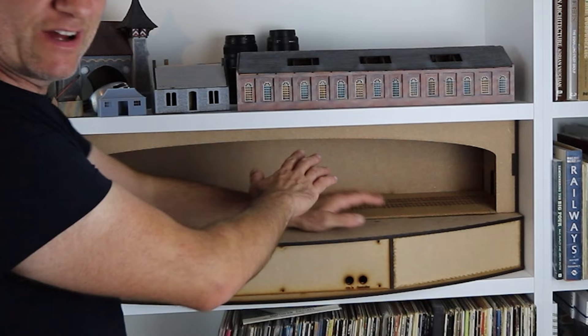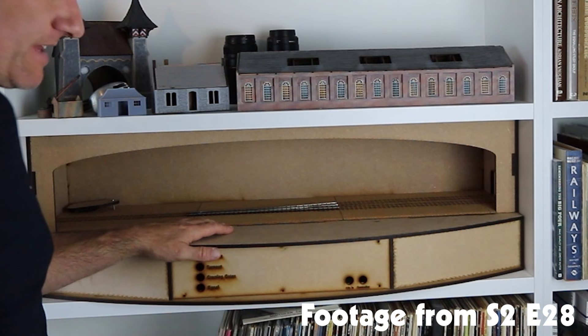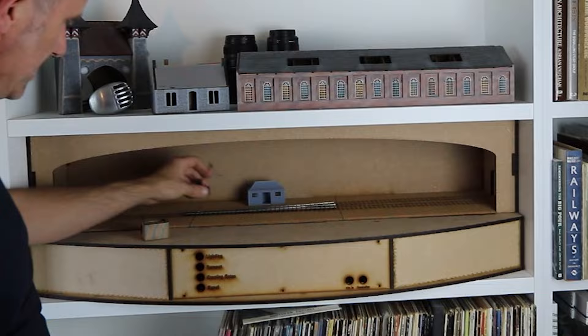A couple of weeks ago I made a video in which I assembled one of the Scale for Society's new turnout kits. At the end of that video I showed this box and how I was going to install it and make a bit of a display. That display is going to be at Scale Forum in a couple of weeks time, and I'll be demoing starting in P4. But it occurred to me that that box was a little bit bland.